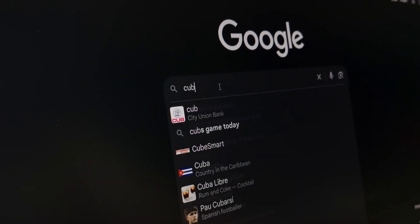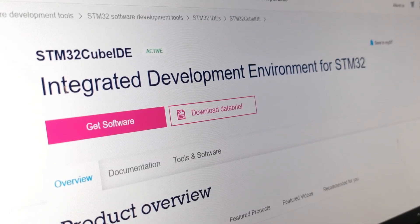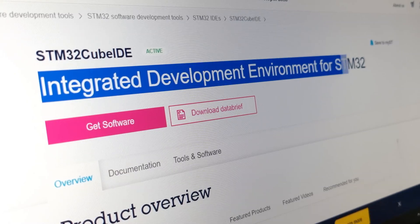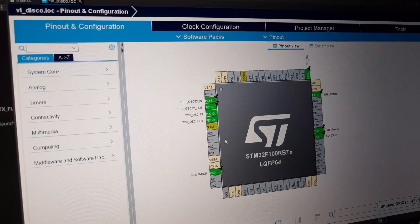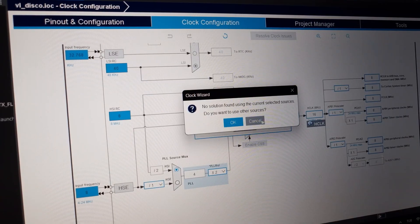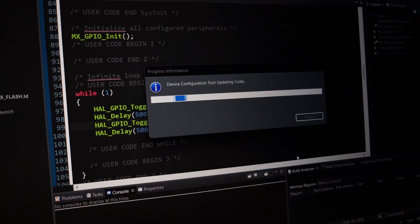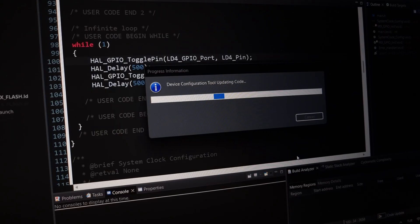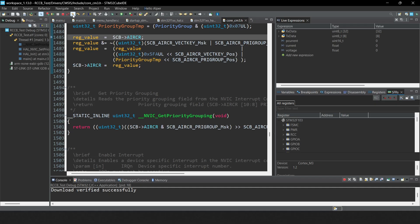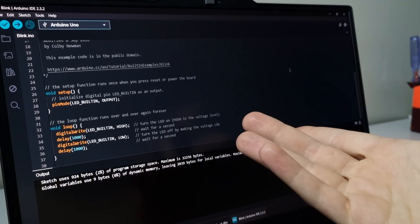Programming STM32s is usually done in STM32 CUBE IDE, a free tool from ST that combines code editing, compiling, flashing and debugging. Inside, it includes CUBE MX, which lets you visually configure your chip's pins, clock settings and peripherals. Once you are set up, the tool automatically generates C or C++ code using HAL drivers, so you can start coding right away. You can step through your code line by line, inspect variables, set breakpoints and even view hardware registers in real time — something you can't do with a basic Arduino setup.